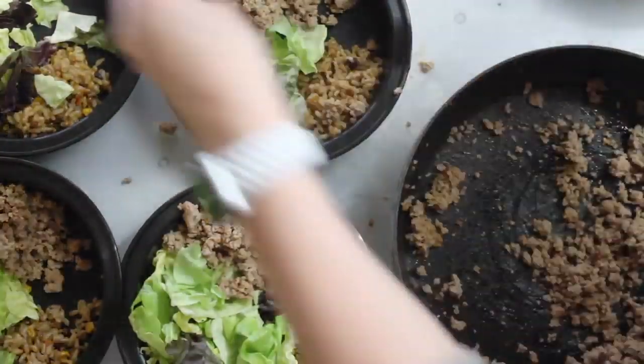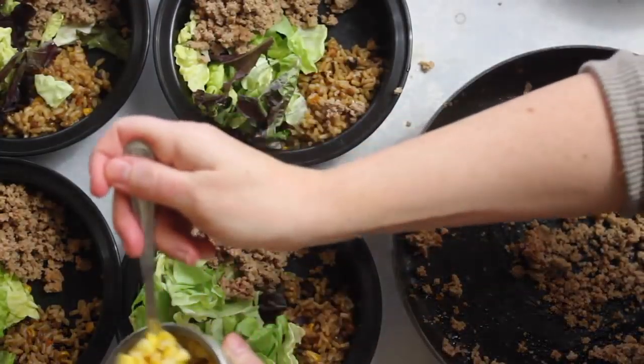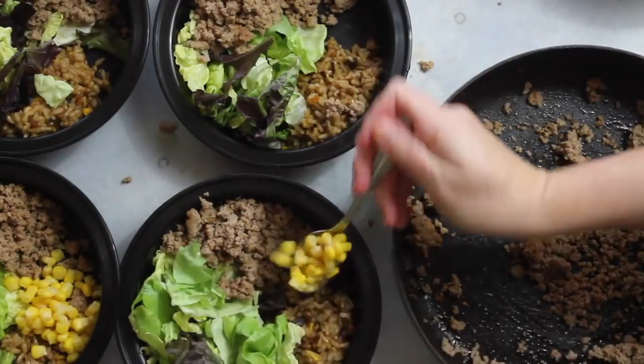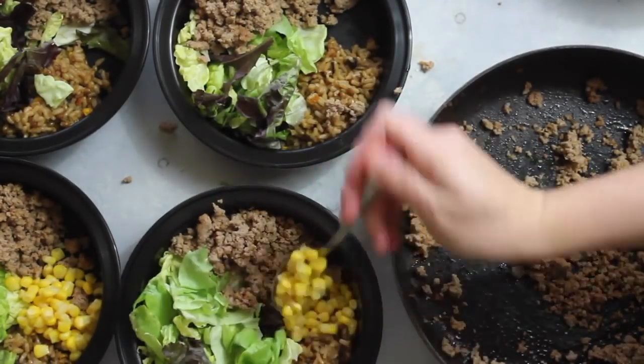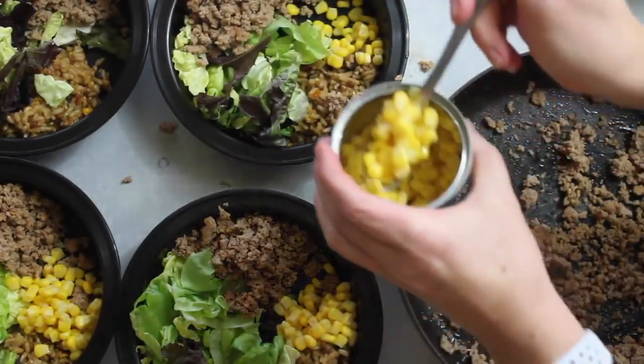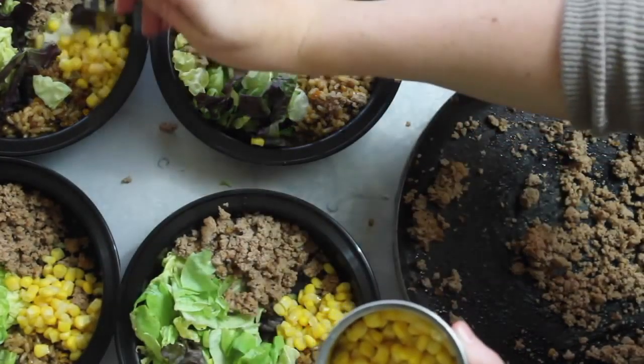If you don't like the taste of ground turkey, you can easily use ground beef instead. Next I'm going to add my corn — this is low sodium canned corn. I love when I can use fresh corn when it's in season, but when it's not, I just use the canned. I use about a fourth of a can for each bowl.